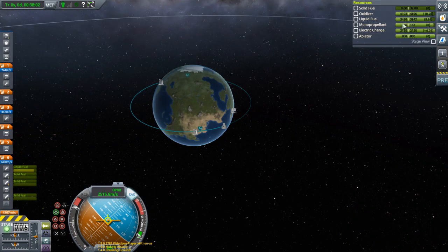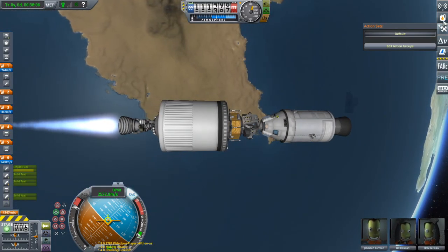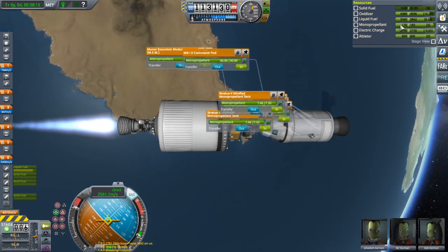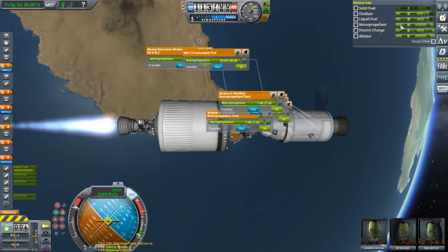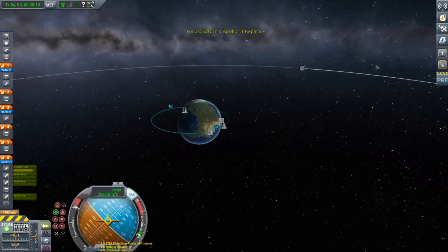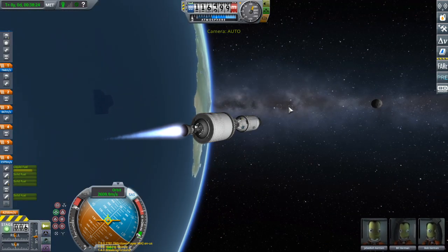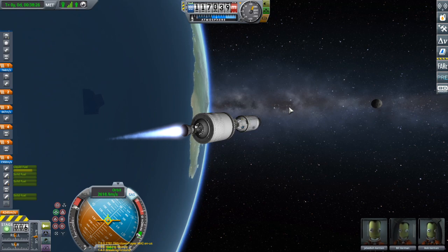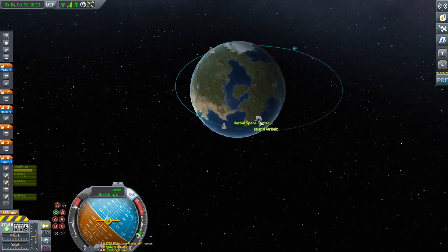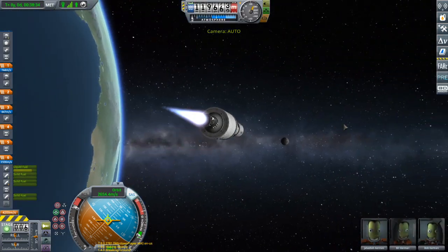We have tons of monoprop, more than we even need. The MEM has a bunch — we've actually used the MEM's monopropellant a lot. I'll refill that when we get to the moon. Hey look — pieces of rocket. Those are probably our discarded stages that didn't go into the atmosphere yet because they're too high, but don't worry about that yet.